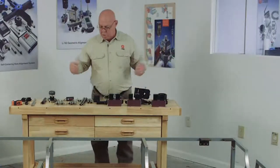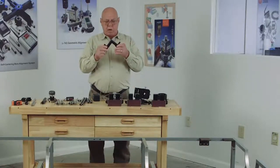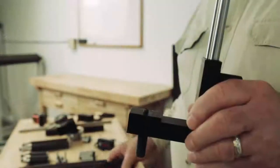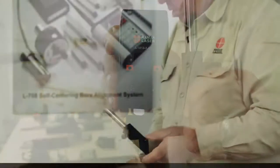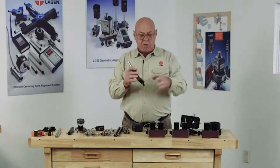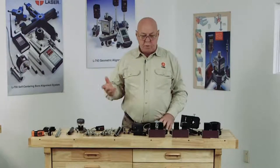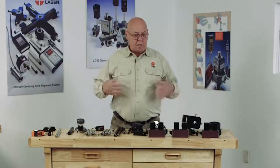Once we have that set up, we have what we call a 1511 one-bore target. We have various lengths of legs, so we'll set the length of legs for the ID of the bearing, and we put the target on here and we use a 1308 readout. We can measure three points in that bore, and we can measure the alignment of the internal components to the reference bores of the turbine. With that, let's get started.